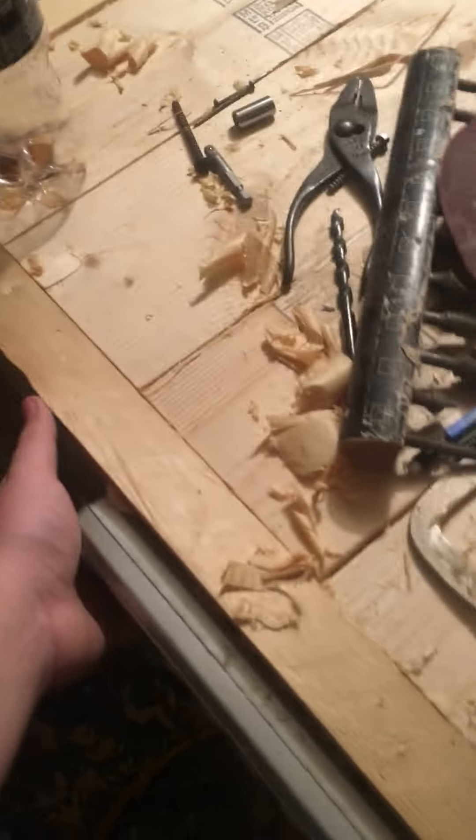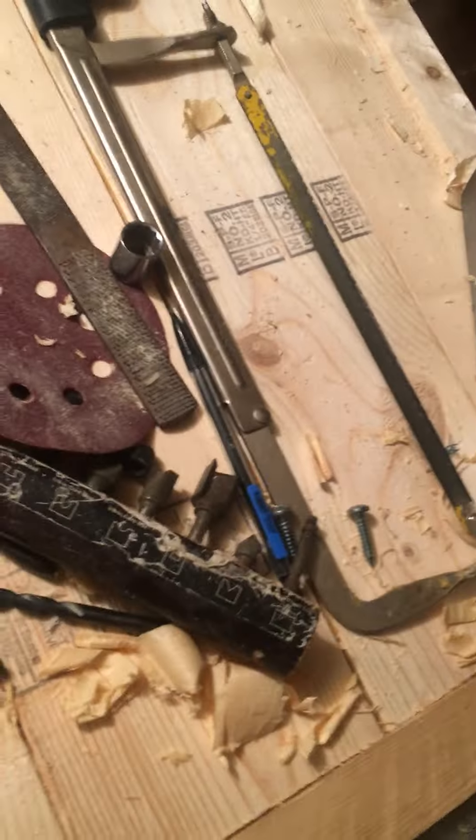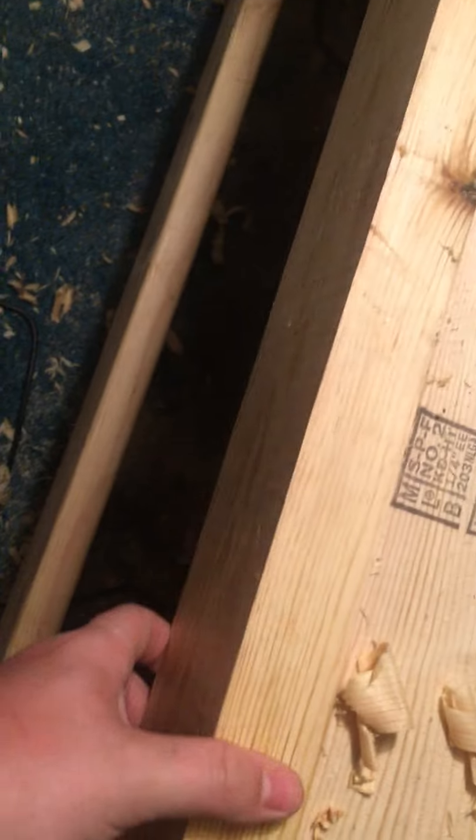New workbench, cost me $40. I'll tell you the dimensions too. You're going to need four 2x6's, one cut in half at five foot. You're going to need four five-foot 2x4's.